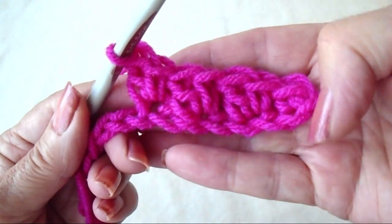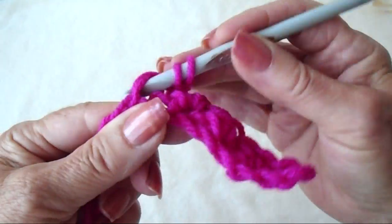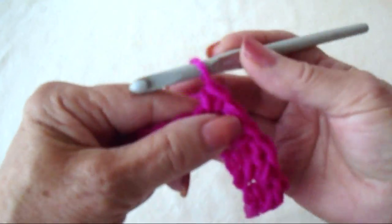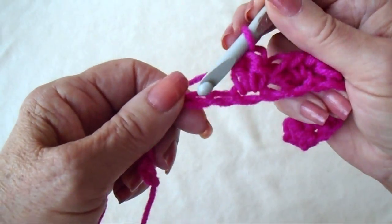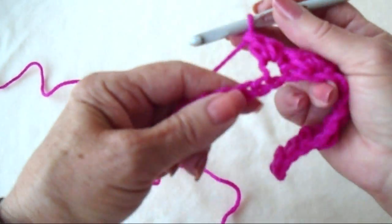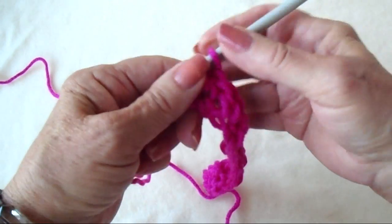So you're going to work that pattern across the row — skip, single, double — repeating all the way through. And I'm just going to end the row here: skip a stitch and single crochet in the last stitch.